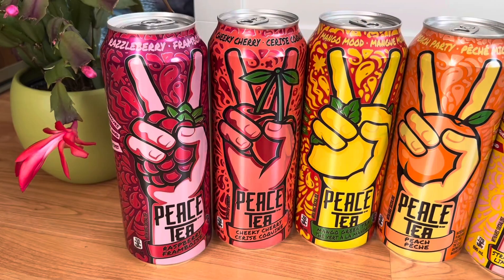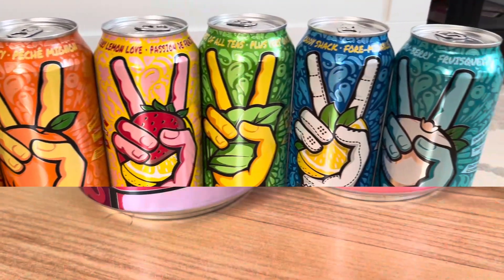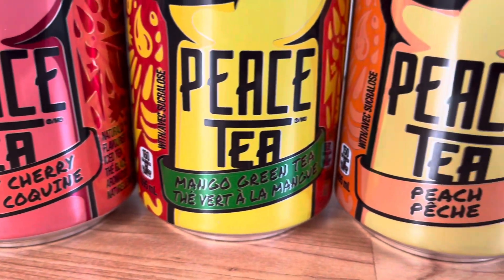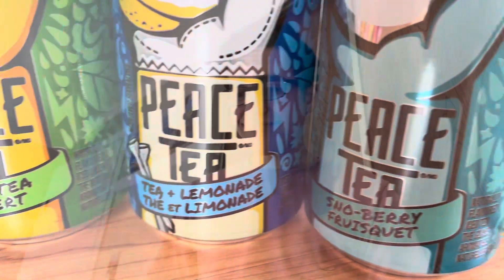Hey, how's it going everybody? Hope you guys are doing good. Today I have a really fun video for you guys — I'm gonna be doing a Peace Tea tier list. Over the past week I went hunting for the eight flavors of Peace Tea and I tried them all out so I could tell you guys which ones are the best. So without further ado, let's get started.